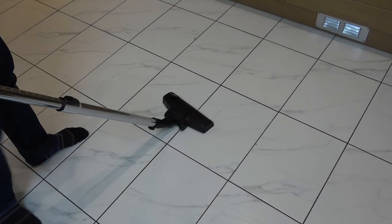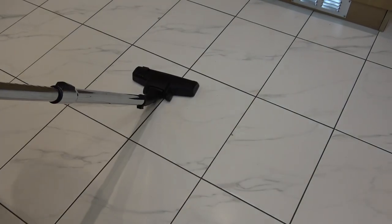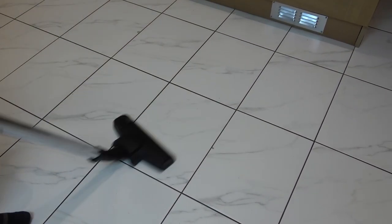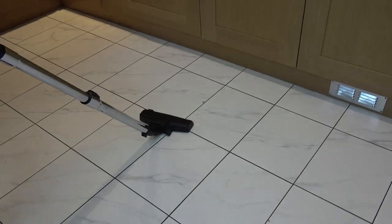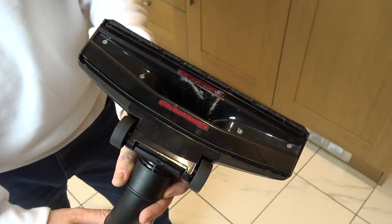Now when it comes to tile floor I'm going to do that there so the brushes come down. And because it's got wheels here it makes it really easy to move around on the surfaces.